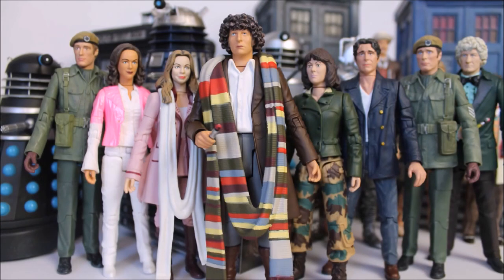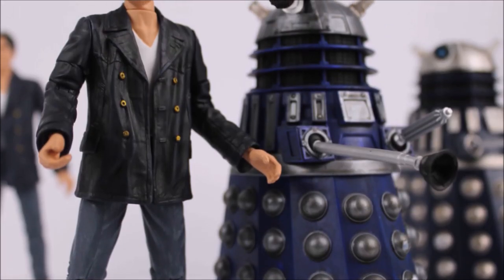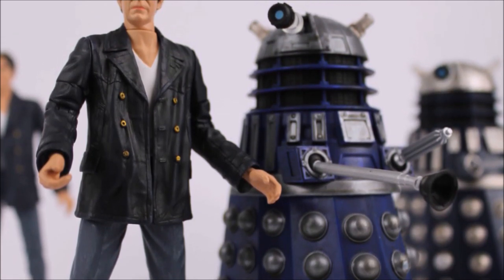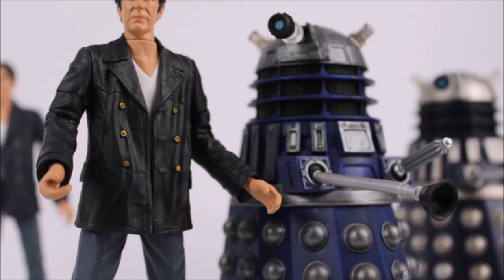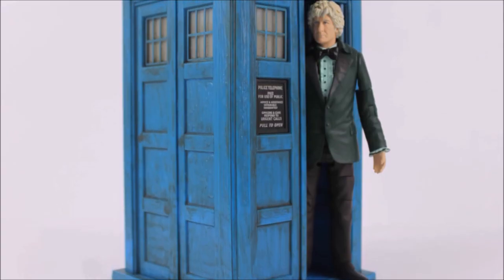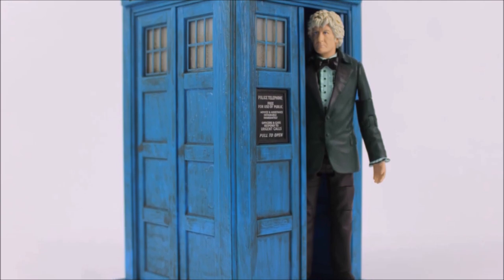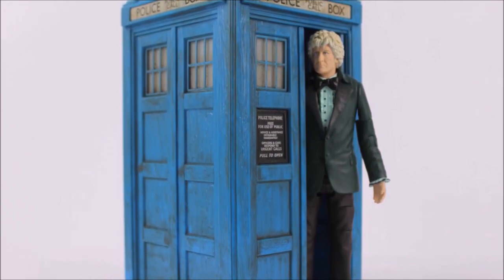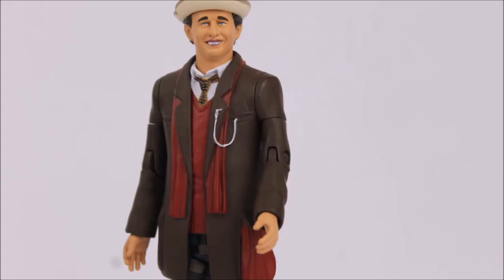Doctor Who: The Classic Series Action Figures History returns for two final instalments. It's been a while due to a rather chaotic academic year, but the series is finally back to complete the aim this series started out with a number of years ago — looking back on the Classic Series action figures of years gone by. In part 15 we pick up from where I previously left off, looking back on the variants within the B&M exclusive line.